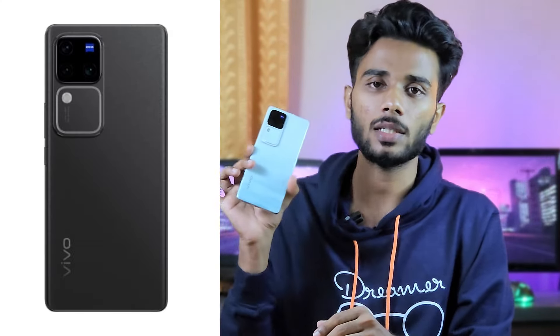The phone comes in color variants including blue and black. I personally like the blue variant.